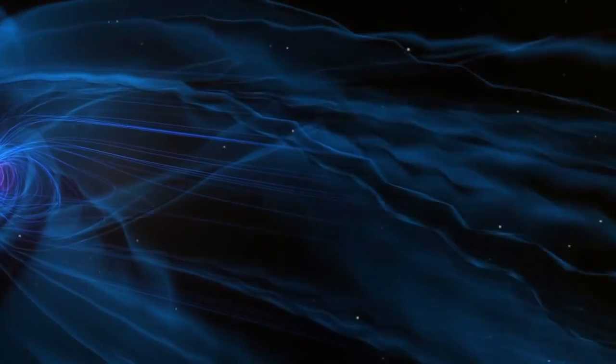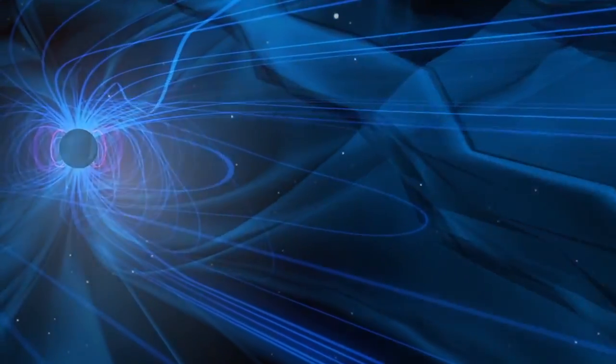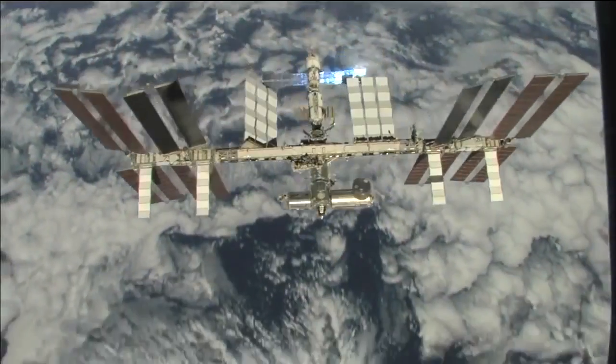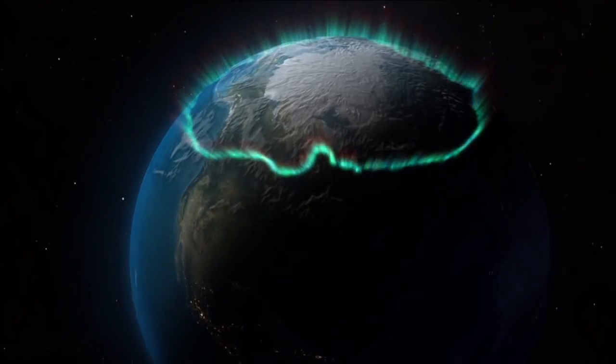Magnetic reconnection is the process of disconnecting or connecting the magnetic fields to each other, directing energy into the Earth on the day side and then letting it go on the night side. The interplay between those two is what produces all the space weather around the Earth that has big effects — it can damage our spacecraft, can hurt astronauts, and can upset the flow of electrical energy in our electric grid on the surface of the Earth.